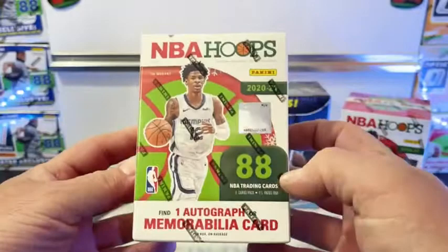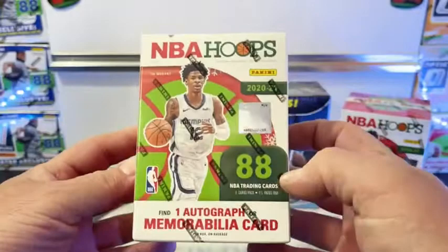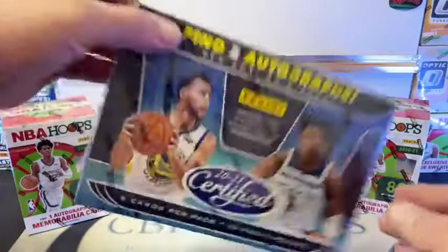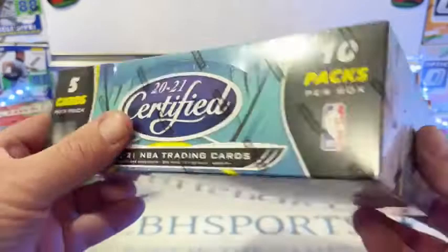We're doing two Hoops Holiday blasters, one autograph from memorabilia per box, looking for Winter Blaster Exclusives. We got 11 packs, eight cards. Then we're going to be doing the big guy here - the big hobby box, certified. These are beautiful cards. We're looking for two autographs per box on average. I know a lot of them have been patch cards. 10 packs in the box, five cards in each pack. We're looking for a colorful array of parallels.